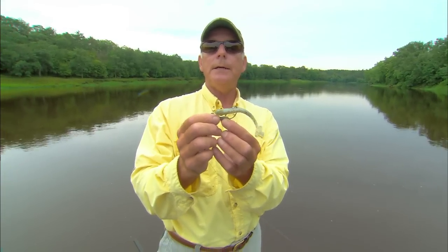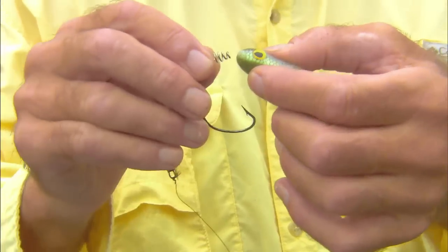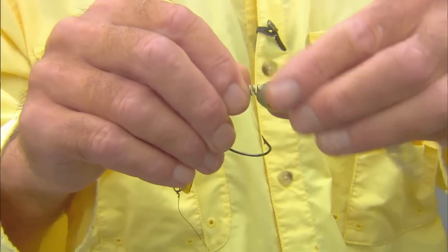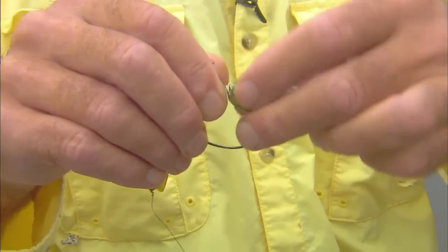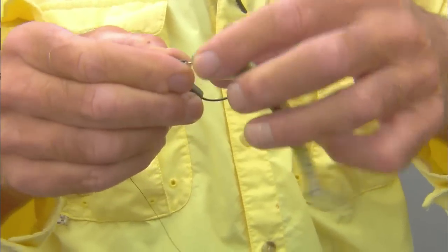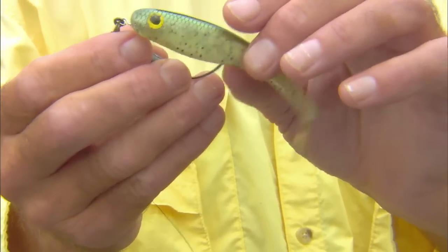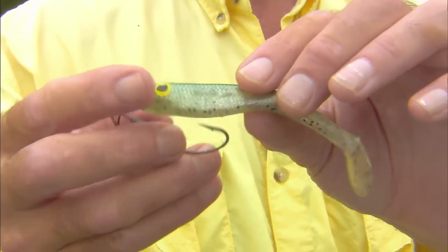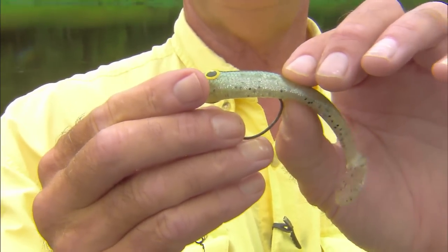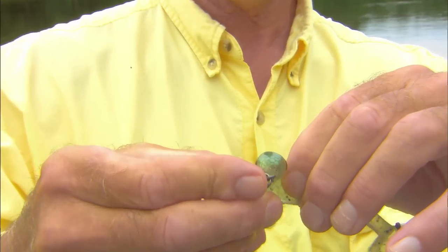And I'll show you how to rig this right now. Basically you're going to take the head of the swim bait — this is a four-inch Berkeley hollow-belly — and you're just going to twist it onto this wire ring at the head of the hook. I like to lay this flat and put it on there. What I do is lay the hook under it like this, put my thumbnail right up against the back of the hook, and that tells me exactly where to go through the lure.